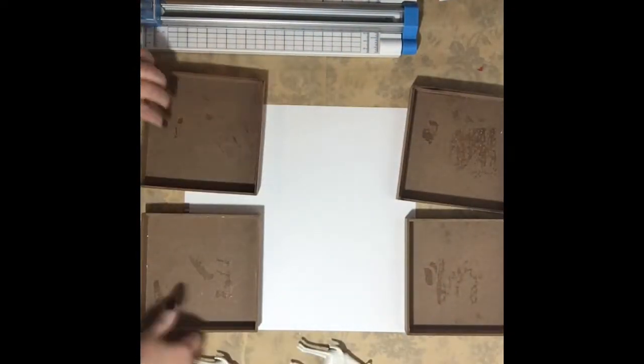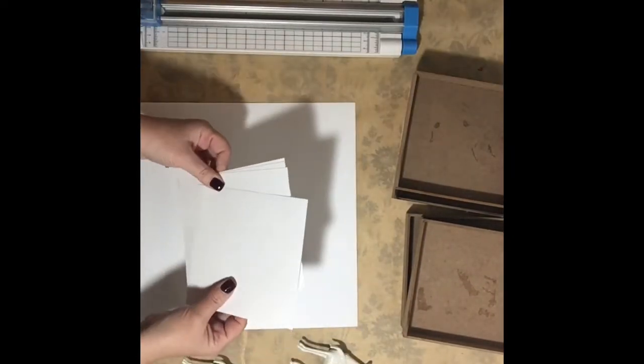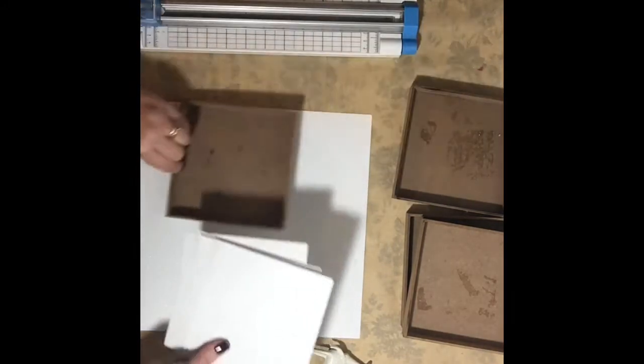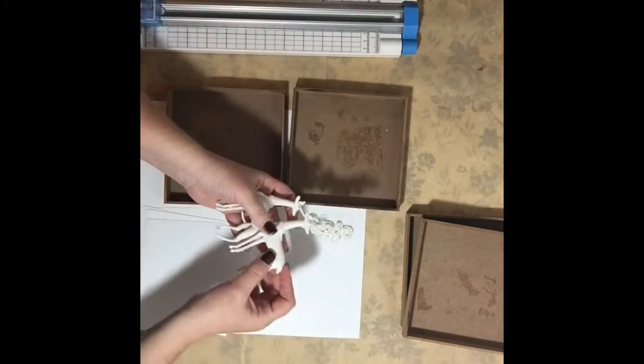The first thing I do is measure the inside, and I take this white cardstock and cut it into four pieces — you only need one sheet. You could use plaid, you could use snowflakes, you could use whatever matches your decor.